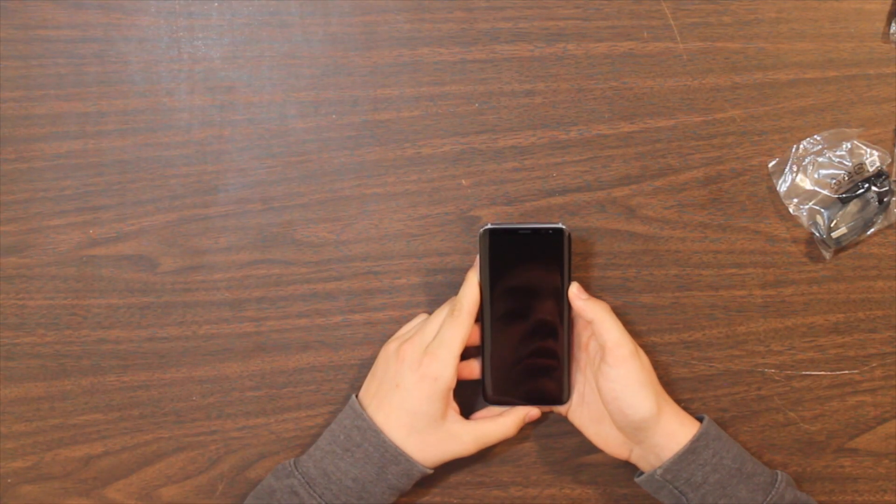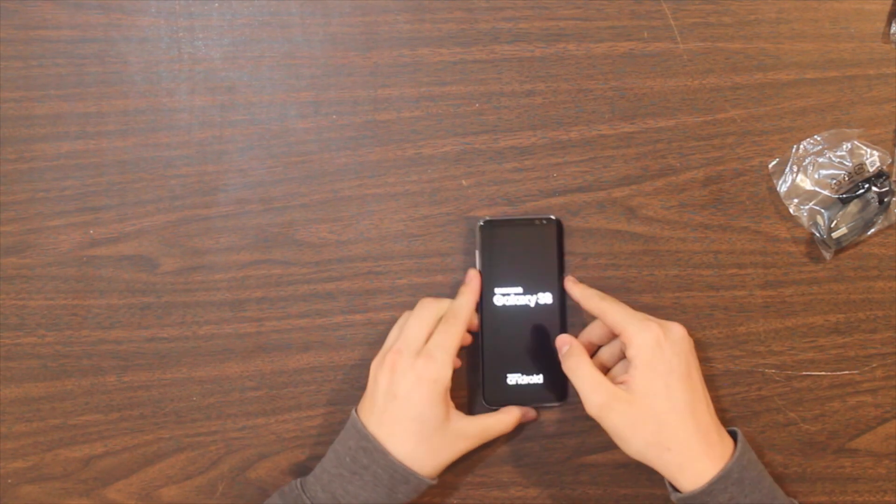Let's boot it up and see - it's actually charged. Samsung Galaxy S8, powered by Android.